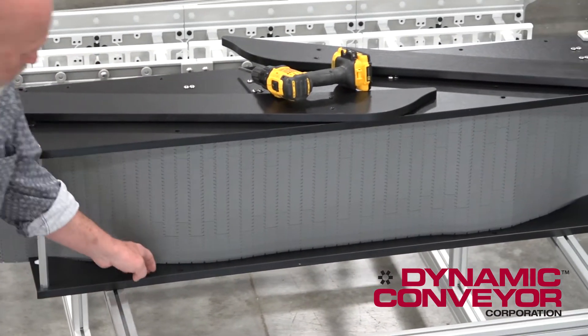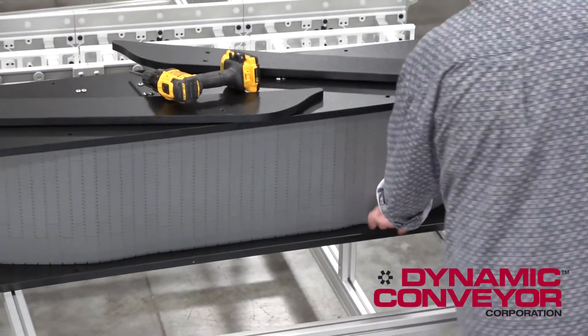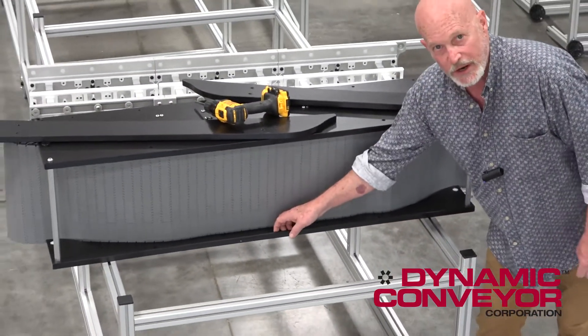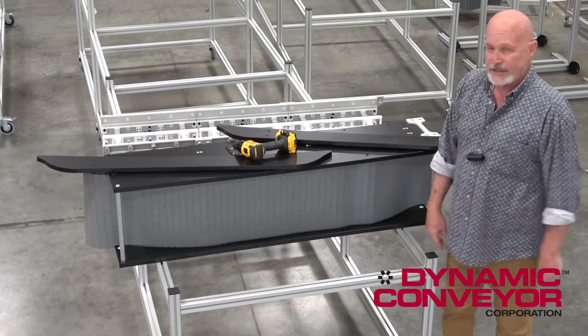What you want to do is leave about a finger or two gap between the bottom of this belt and the lip of this, because as your belt stretches over time in operation it still has more room to move. Alright, so that's the catenary sag.